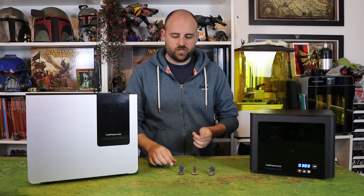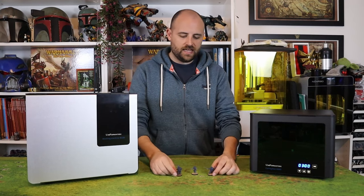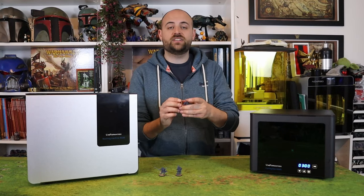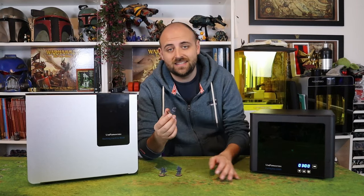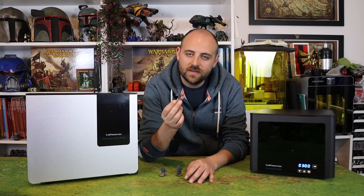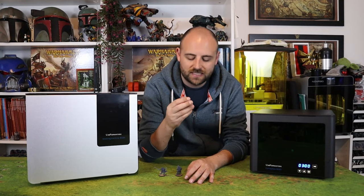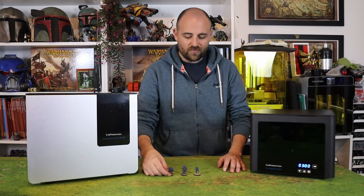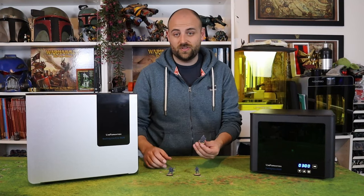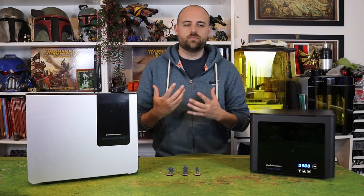I now have my three miniatures cleaned up and glued to their bases: the Bosun, the captain with his cutlass and his pistol, and just a standard deck hand. Unfortunately, I forgot to add his close combat weapon to the print bed, so he's currently missing his left hand and won't be getting painted today — I'll have to print another part for him. I wasn't particularly planning on painting that model anyway. I want to either paint the Bosun or the captain, but we shall see when they're all sprayed up and I can see all their details properly, which one I gravitate towards more.